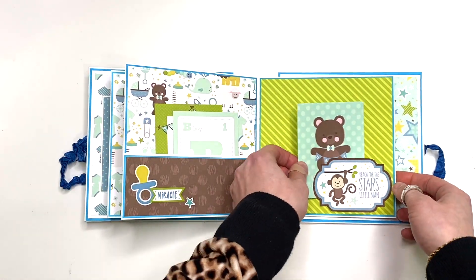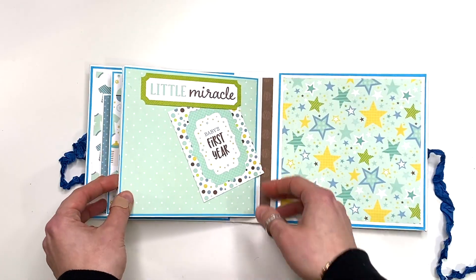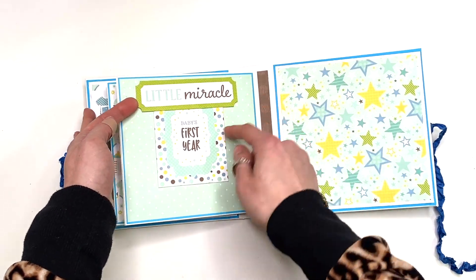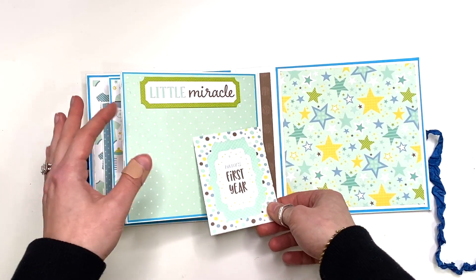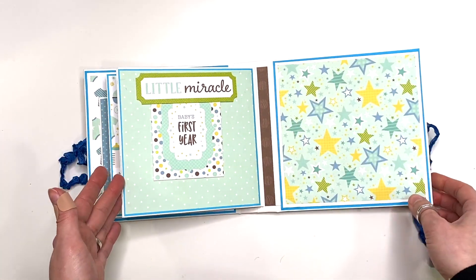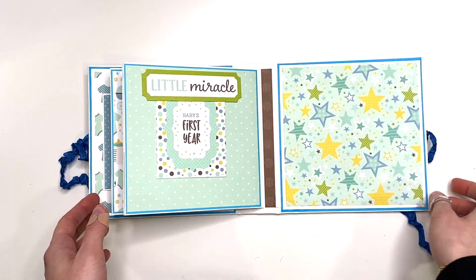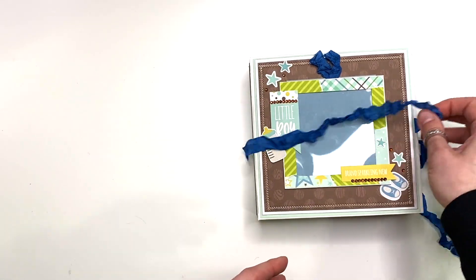I've got another tuck spot that says 'Reach for the Stars Little Man,' and this flips to a larger tuck spot that says 'Little Miracle.' I left it open in case the recipient wants to add one larger photo and still use it as a tuck spot — that's going to be up to them. You can also add a larger photo on the back. That is the second baby boy album I was able to make with the Sweet Baby Boy collection.